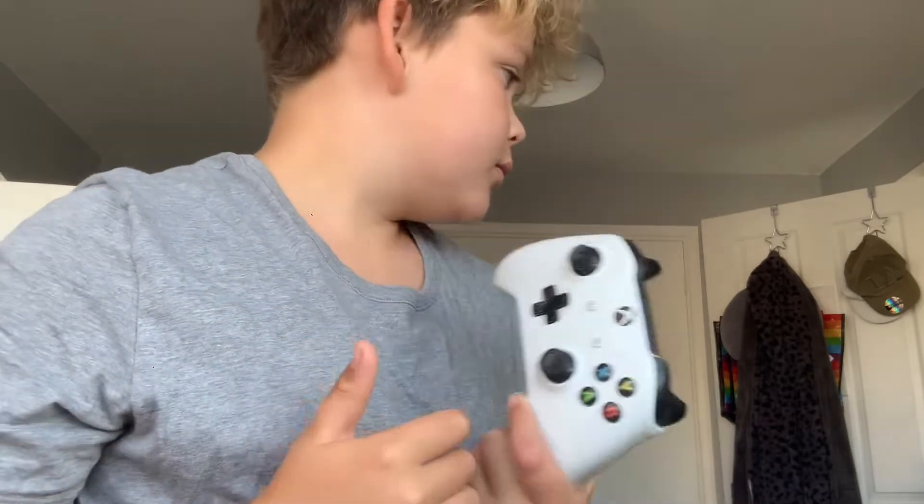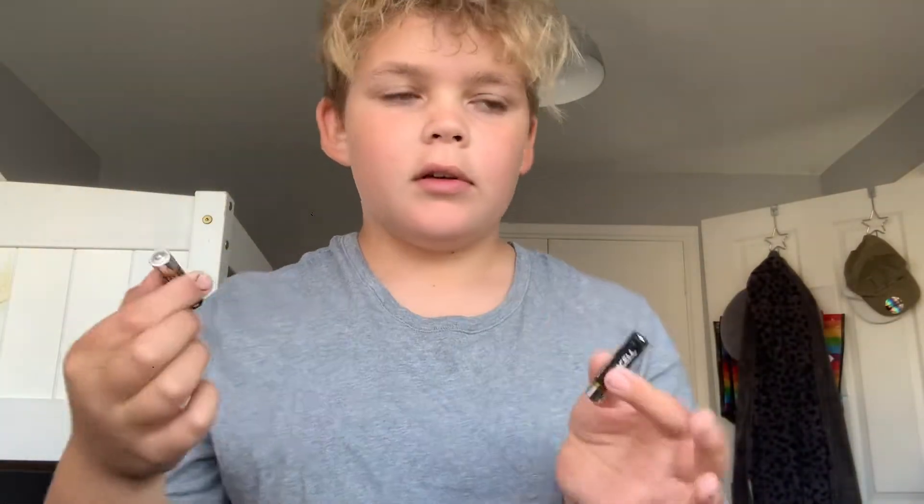Howdy Tate, it's me Tate and I need to tell you something — my controller, well, the batteries in it are basically dead. So I'm going to try out a hack today involving some tin foil and triple-A batteries.